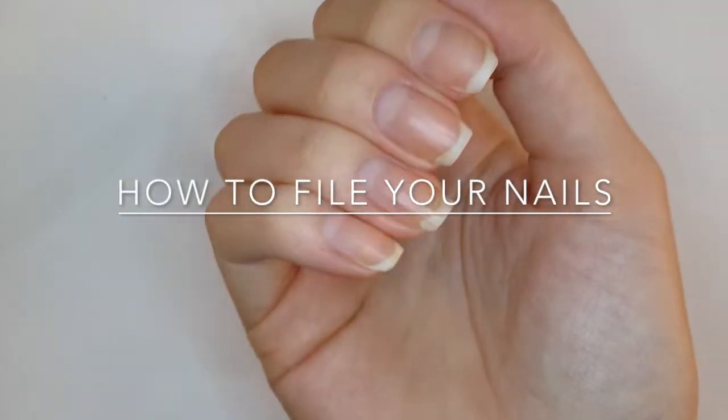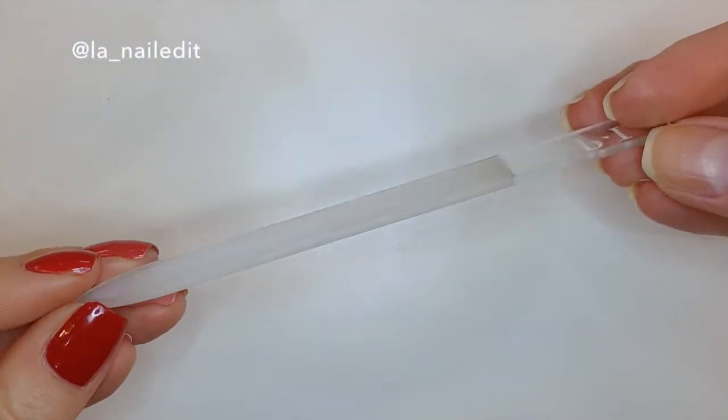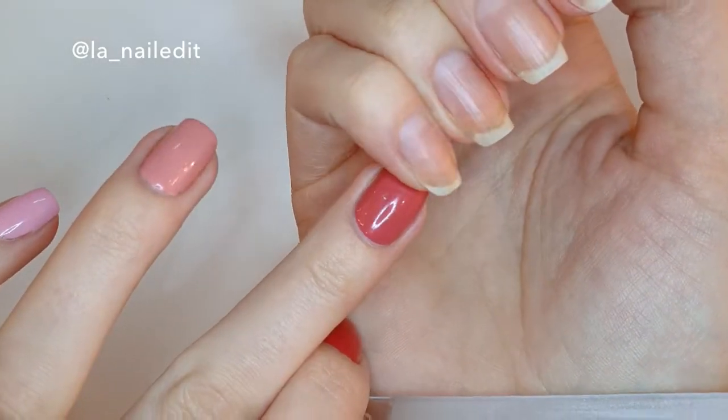Hello, this is The Law Nailed It with another video, as per request. This is how I file my nails. I like to use a glass nail file because they have a finer grit, which is ideal to prevent your nails from breaking later on.